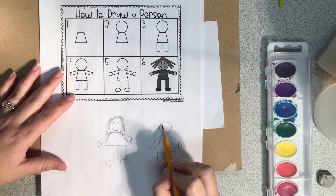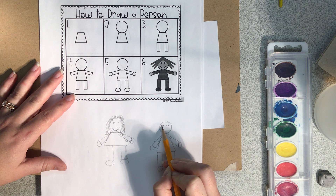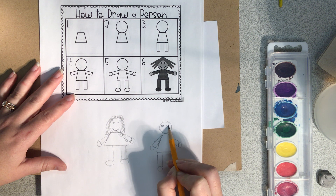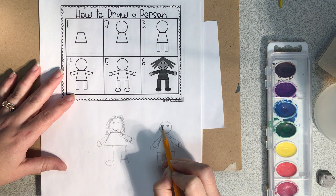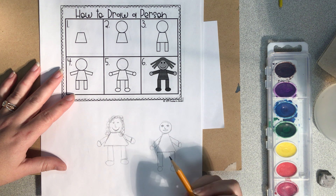For your face, remember we learned to draw eyes like little rainbows, with U's at the bottom and a circle on the inside. You had your backwards L nose, and your M lips that meet at the bottom.